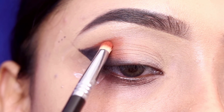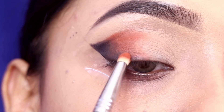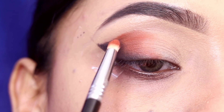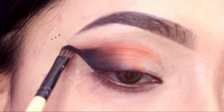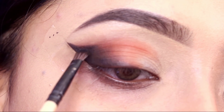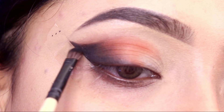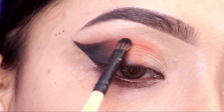I will place the orangey-brown color on top of the black shade, from the outer corner to the mid eyelid. Then I will slowly blend it into the crease. There is no need for a lot of blending because I have already maintained the eye shape this way.